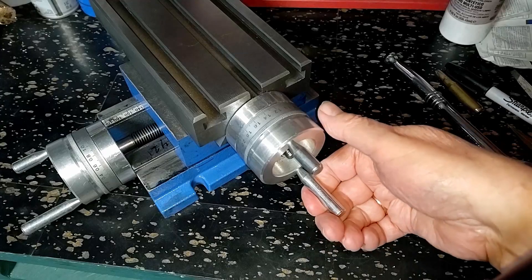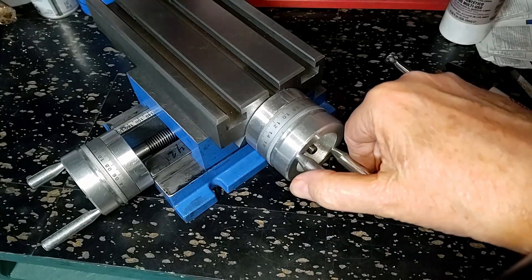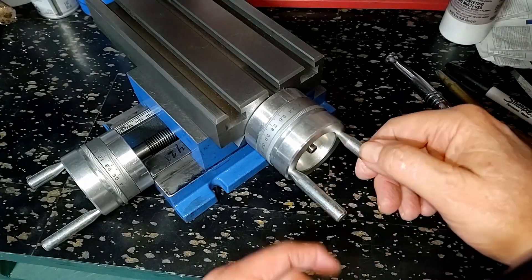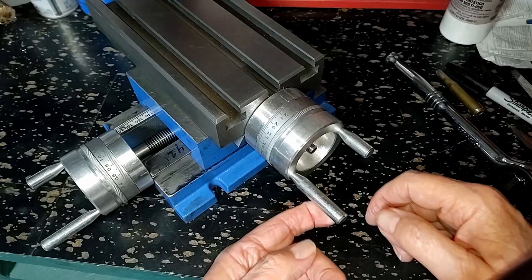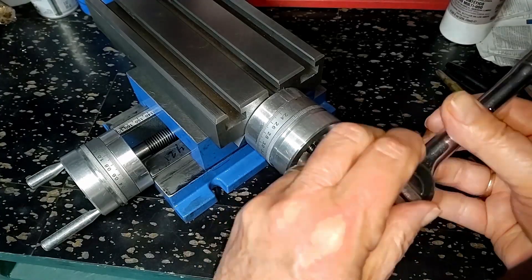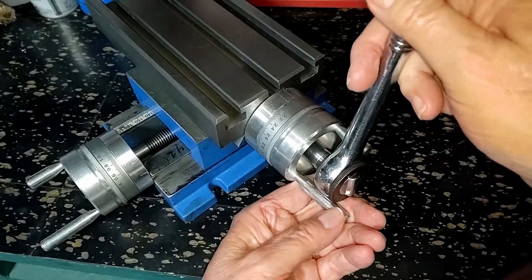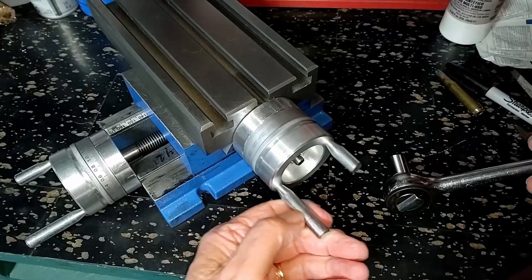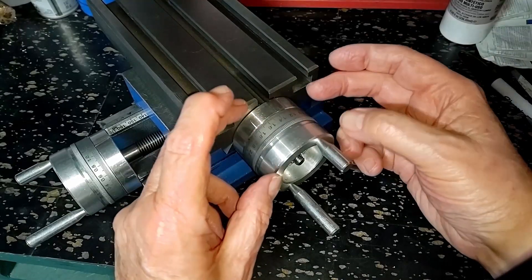We've got entirely too much resistance, and the resistance is not — as you know, if you've watched my other videos — in the slide here. Because if I loosen up this nut ever so slightly, then this turns freely. So the question is, what's going on here? Why is this binding?